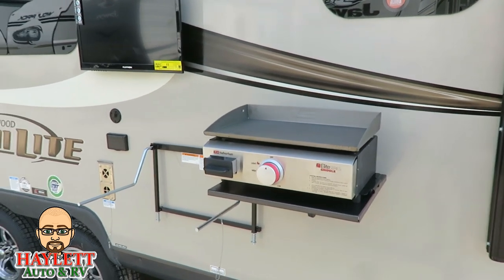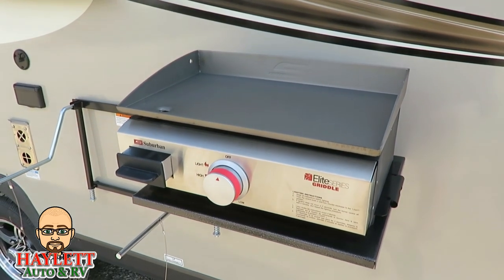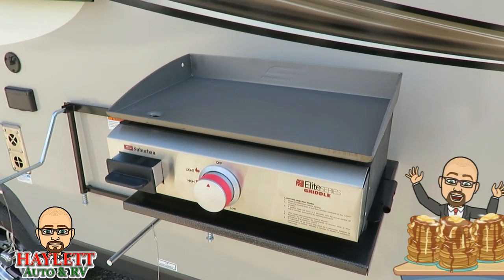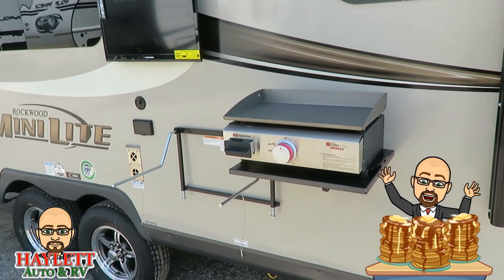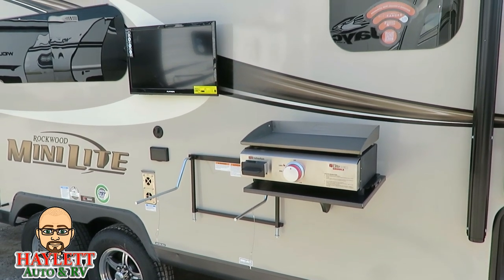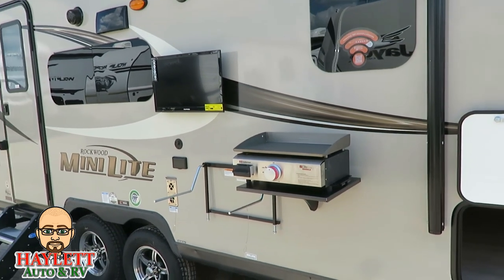Versus one of those grills — and I like one of the grills they used to have better than a conventional two-burner cooktop — but this thing right here, you want to just throw some eggs on it, some bacon, some pancakes, a couple burgers, a steak, whatever the case may be. I feel like this is a superior cooking situation, and it's not a less expensive one.